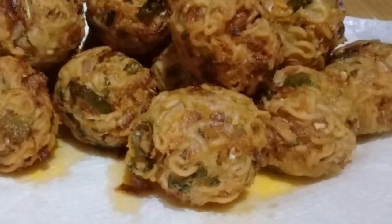Hi friends, this is a recipe for my taste. How do you enjoy the noodles?